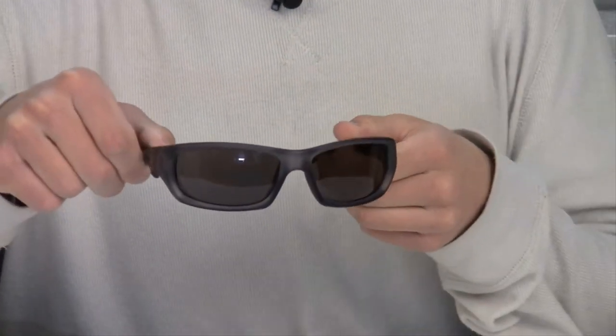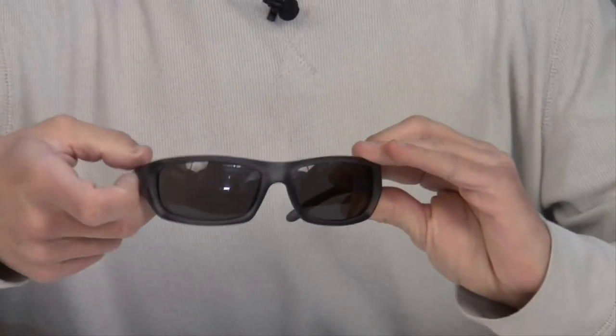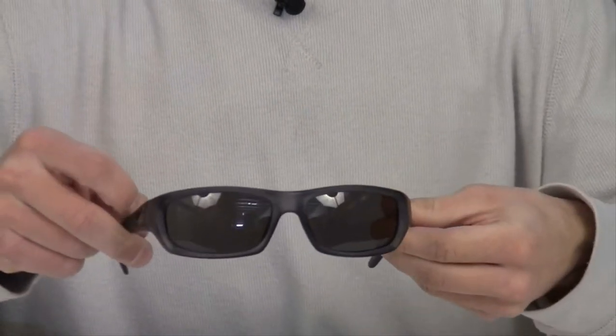These sunglasses feature 8 base curve polycarbonate lenses. Polycarbonate lenses are supposed to be shatter resistant. The frames are made from nylon which makes them very strong and durable.